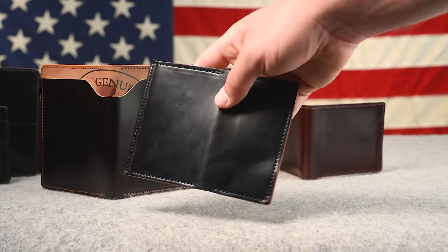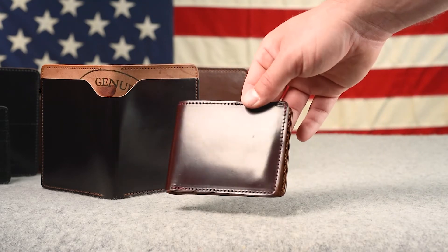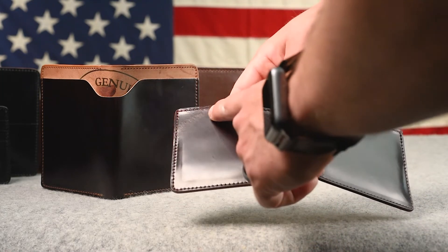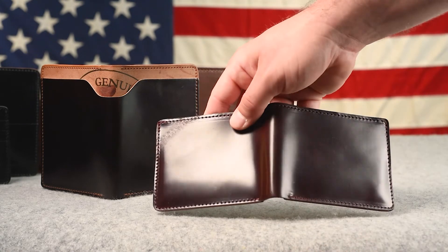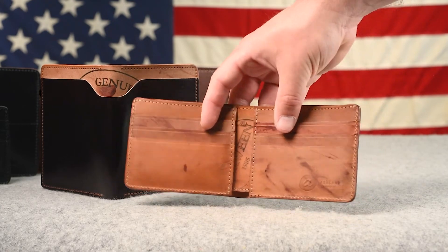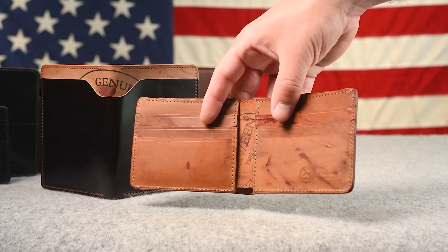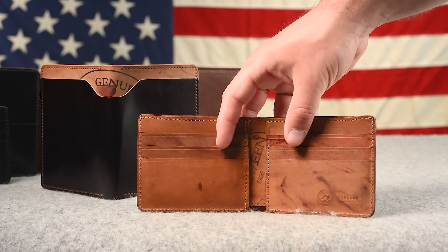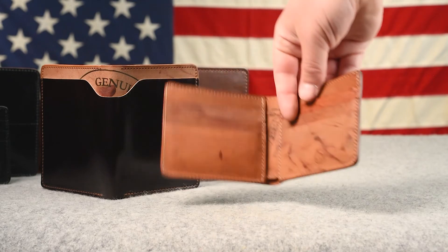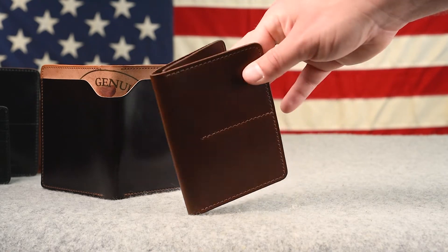This is a color 8 shell cordovan Johnny the Fox irregular — it has some small scuffs and scratches on the outside, and on the left there's a quite large healed scar, so we're putting it at a little extra discount. This wallet is probably several years old that we've just been holding onto — I can tell because the Horween ink stamp on the center is an old stamp they haven't used in maybe half a decade. Really interesting color 8 shell on the outside with a color 8 reverse interior.